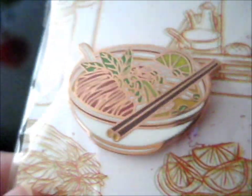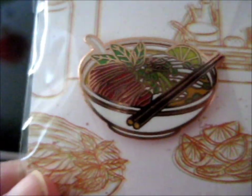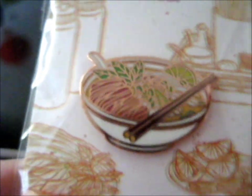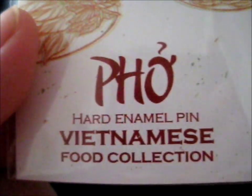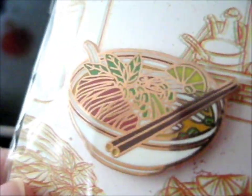This is the very yummy looking — is it a noodle dish, I guess? Because there's noodles, meat, and veggies in it. So it's similar to ramen but a bit different, I think, because it's the Vietnamese style. So yummy looking.